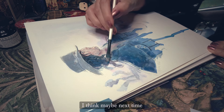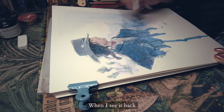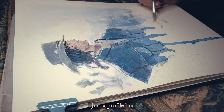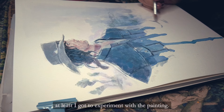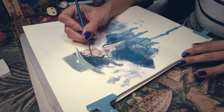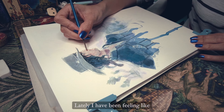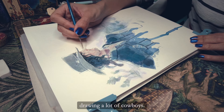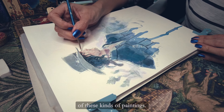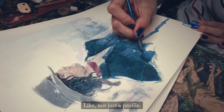I think maybe next time I'll try a more interesting pose. When I see it back, it's a bit boring — just a profile — but at least I got to experiment with the painting. Lately I've been feeling like drawing a lot of cowboys, so I think I'll do more of these kinds of paintings, maybe a bit more exciting, not just a profile.